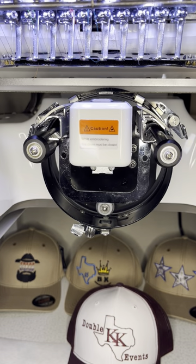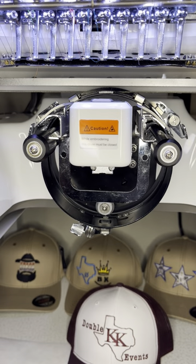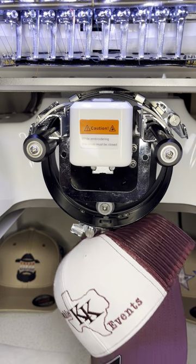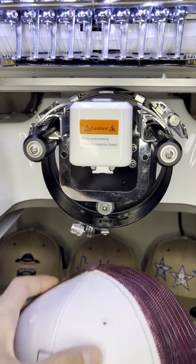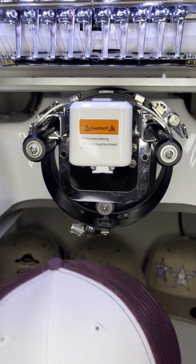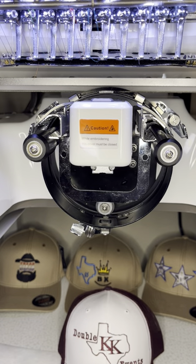I'm going to make a quick video to help you guys out with your cap production and quality. I'm working with the EM-1010 Rekoma and I work a lot with the Richardson 112 model caps. They're really structured as everybody knows, so they've got that bounce that causes your needle to break. The first thing I'm going to show y'all is how I set up my cap driver.